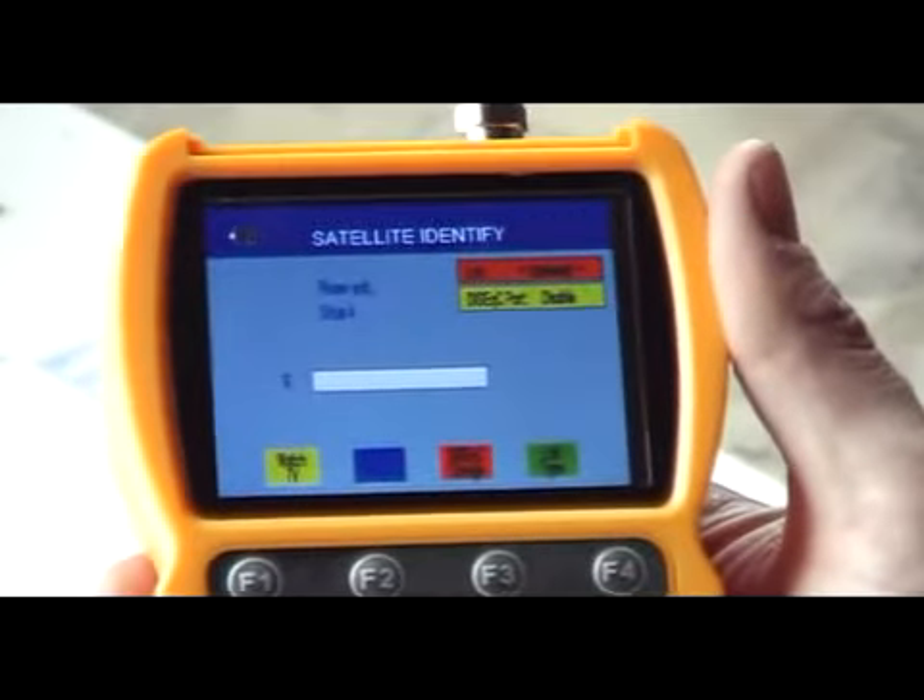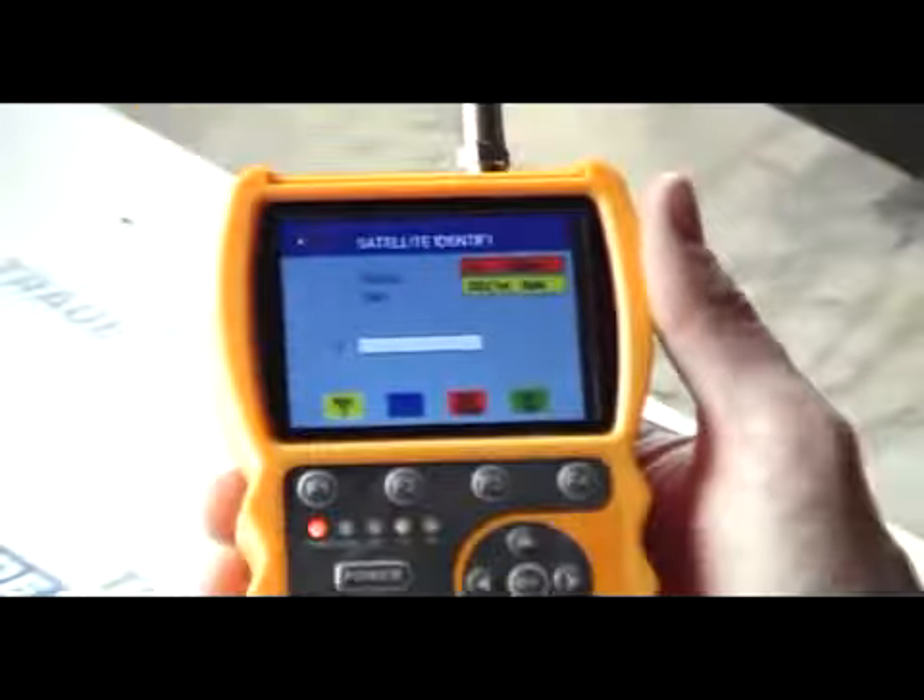So that is it from begin to end — the satellite ID function on the Smart S10 meter. Let's take a look here, let's come in.